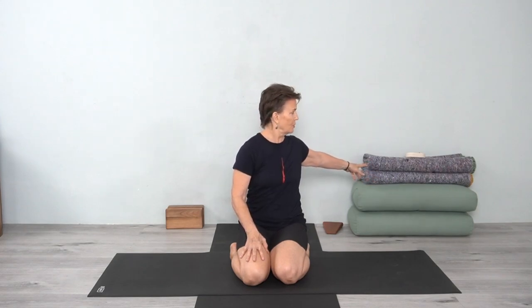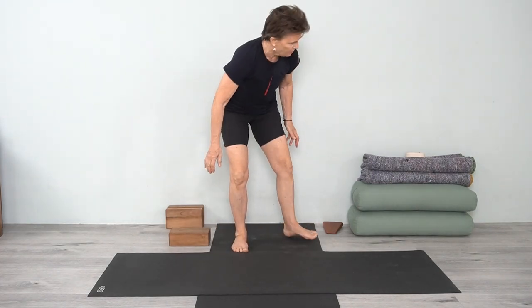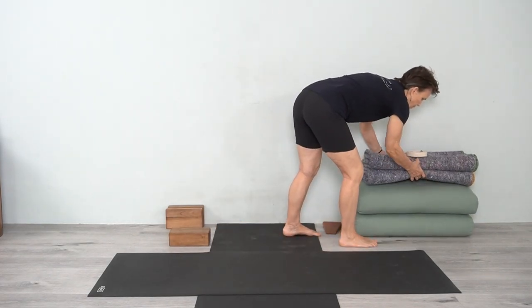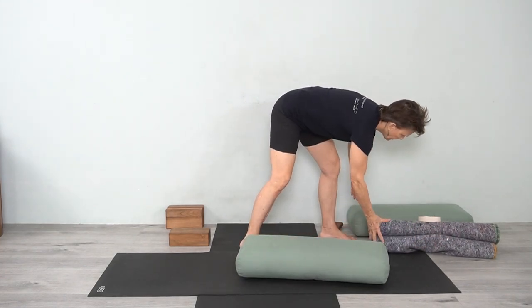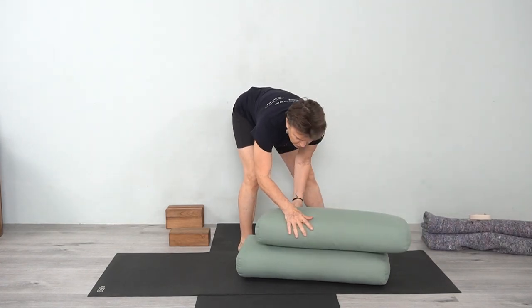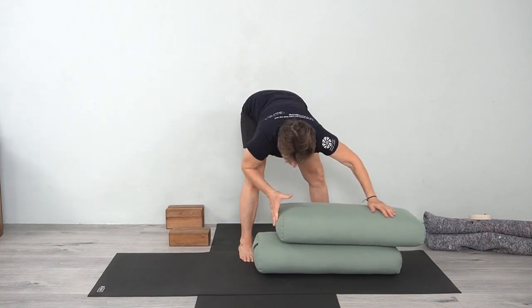I'll just ask you to have two bolsters, two blankets, and a strap. For those of you that struggle with this pose, I'll show the most built-up version and then we can go down from there. First thing you'll do is take one of your bolsters — we'll actually take two bolsters — and I'm going to build it up and sit on the front end.